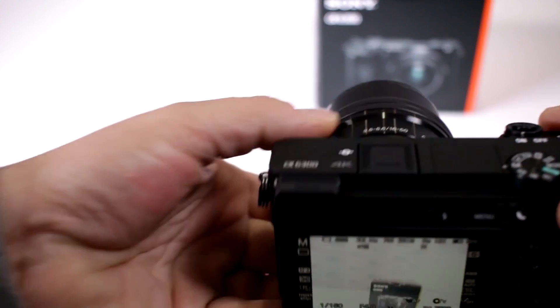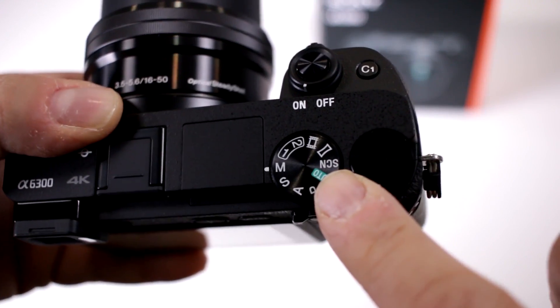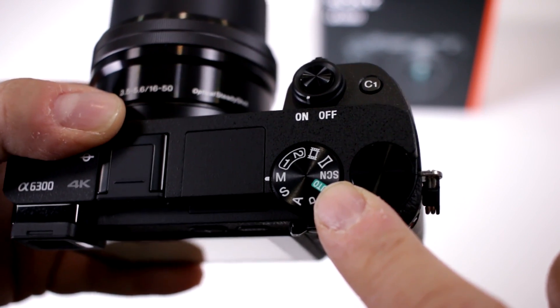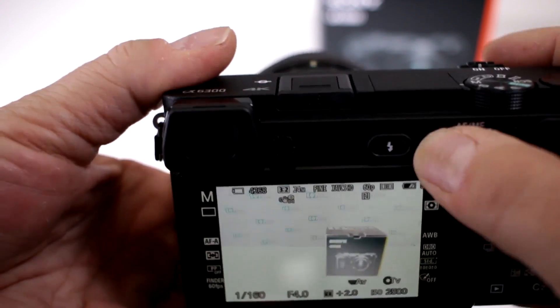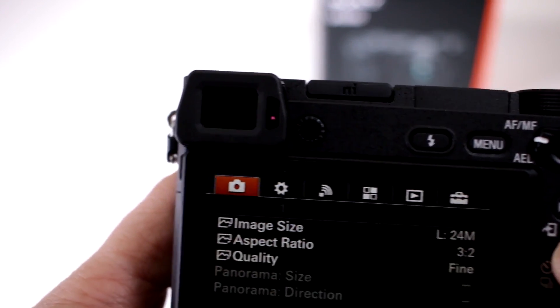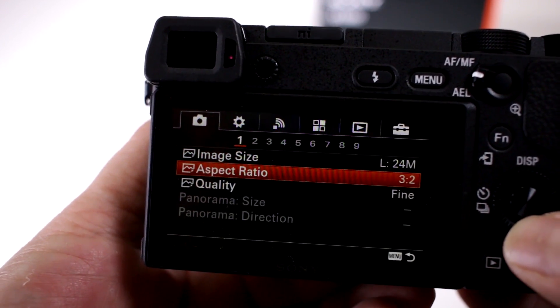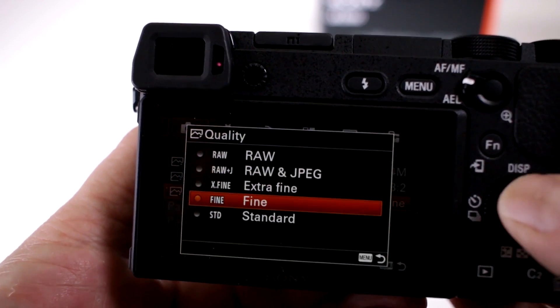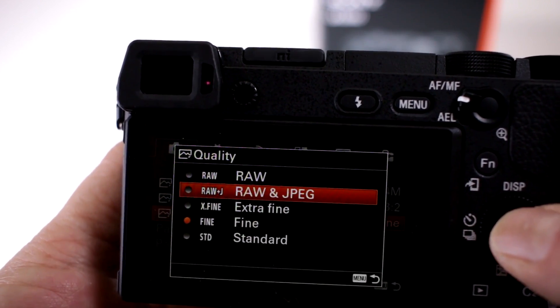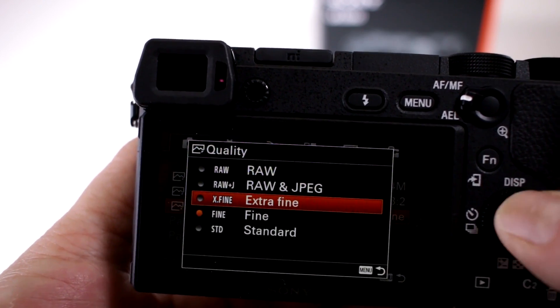Yes you can. We have to go into the menu setting. I recommend setting your control dial to manual so it opens up your entire menu structure. On the first tab which shows the camera icon, go down and switch over to quality, and there you can choose RAW and JPEG, RAW files by itself, or extra fine JPEG.